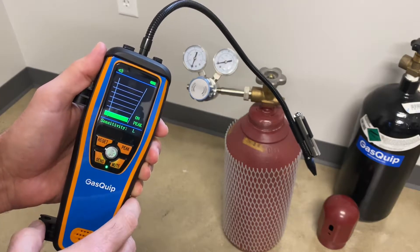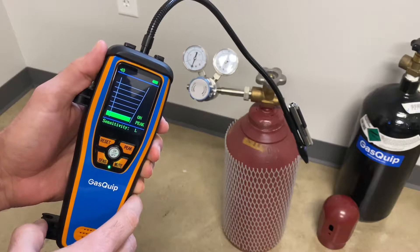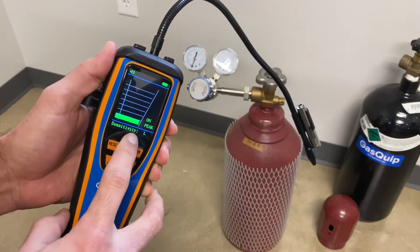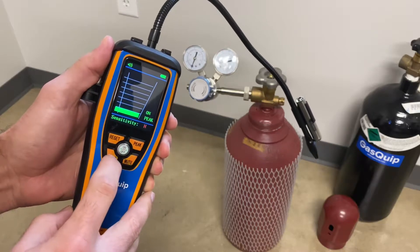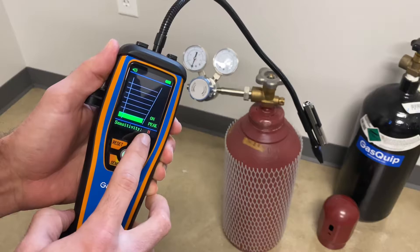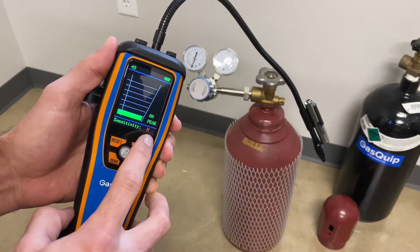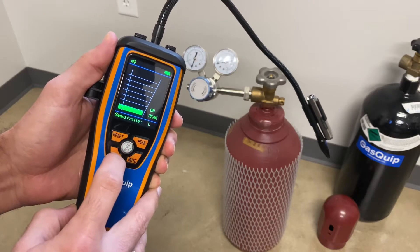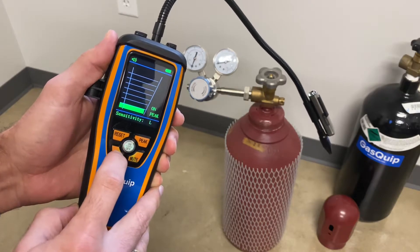If you're ever using a leak detector like this to try to pinpoint where an SF6 leak is coming from, I always find it easier to start your sensitivity level out on high. That way it gives you the broadest range of where you're looking, and then you can pinpoint exactly where the leak is coming from. There's also medium and low sensitivity levels available.